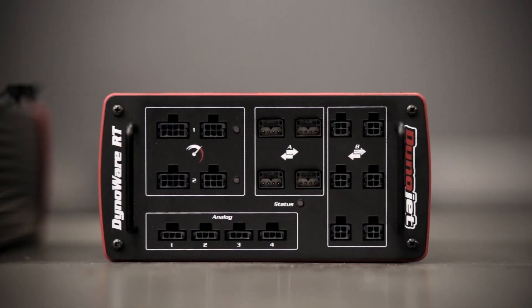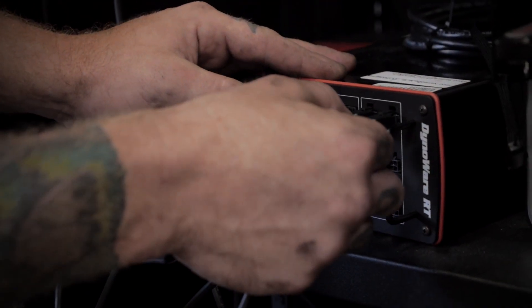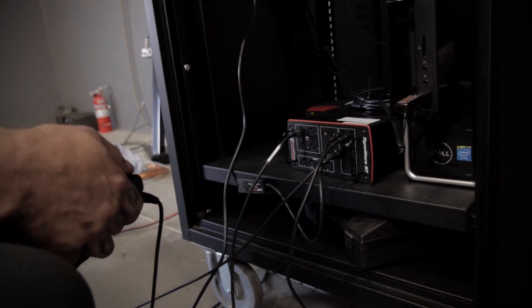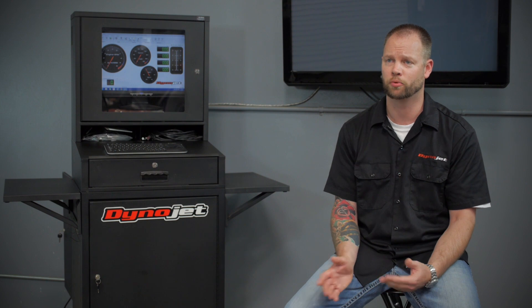DynoWire RT comes with four zero-to-five volt inputs, and these are true zero-to-five volt inputs. Those inputs can be used with pressure sensors, referencing mass air meter voltage on a Fox Body Mustang, throttle position, or whatever you need — any zero-to-five volt sensor can be brought in through the DynoWire RT analog input.